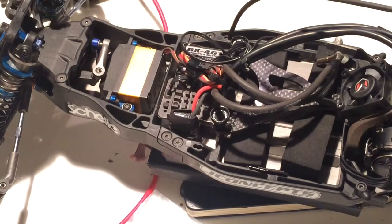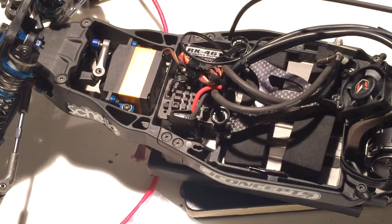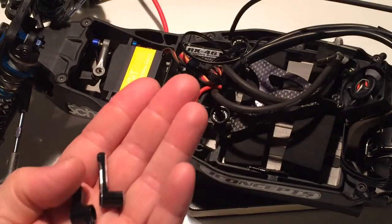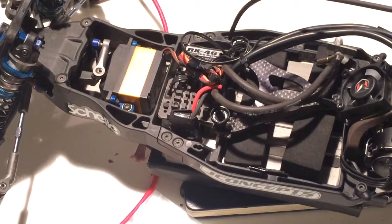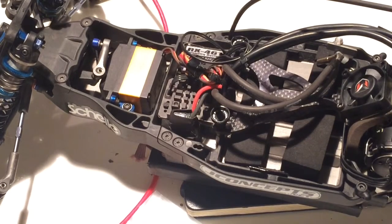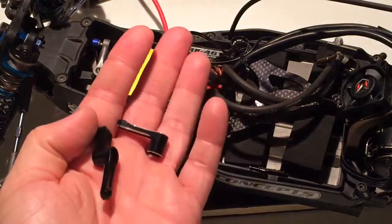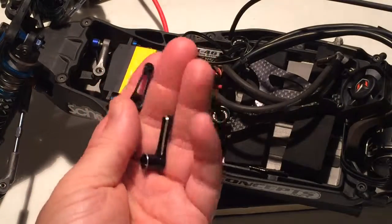Aluminum steering bell cranks by Avid RC. Thanks for watching — next video I'll show my B64D and all the upgrades I put in it. Thanks for watching, have a good day. This is RC Specs Channel showing you the aluminum steering bell cranks by Avid RC for the B5M light.